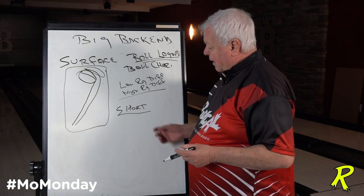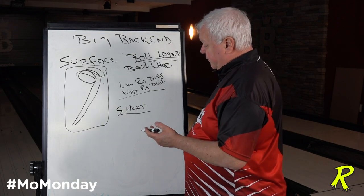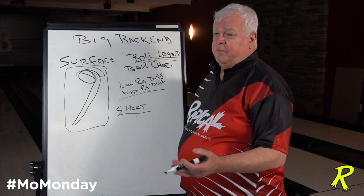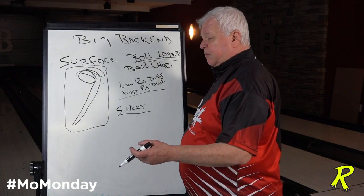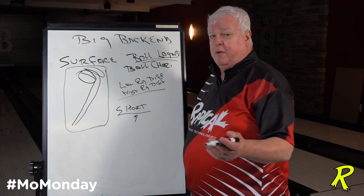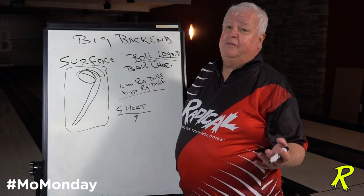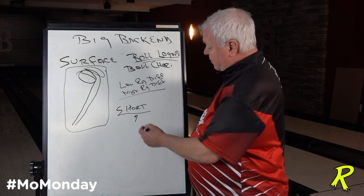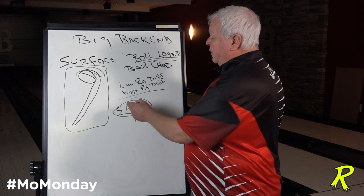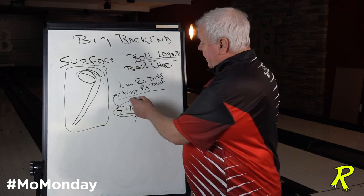Throwing a short pin layout is good for some and not good for others. If you don't have the rev rate or ball speed to throw a short pin, there could be problems — you're going to get the ball up in the dry and it's going to hook too much. You move in and now you can't turn the corner; you're back in jail. Also be careful putting a short pin layout in a weaker symmetrical ball, because you may not get any flip down lane at all — it'll just roll and lay there. If you're not a high-rev player, start experimenting with a short pin layout in different ball types — maybe a higher RG, higher differential, or asymmetrical ball.